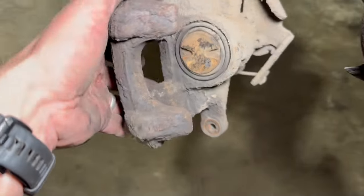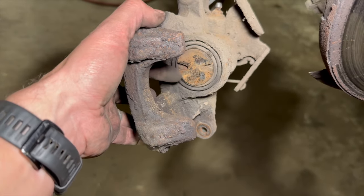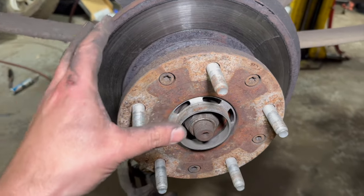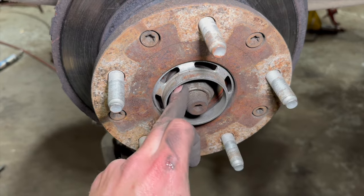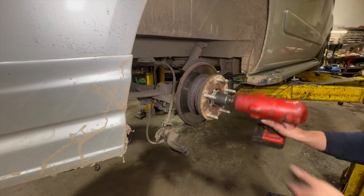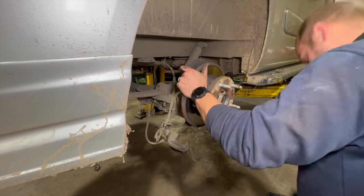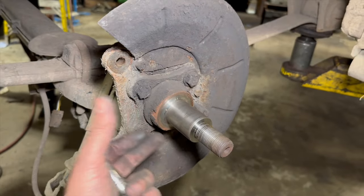The piston is wound back really nice and easy there, set right back into position to allow room for the new pads. The next thing we're going to do is just take the centre hub nut off to pull the disc off with the bearing, then we're going to need to separate it once we get it on the floor. We've just got a 30 or 36mm socket to undo the centre hub nut.